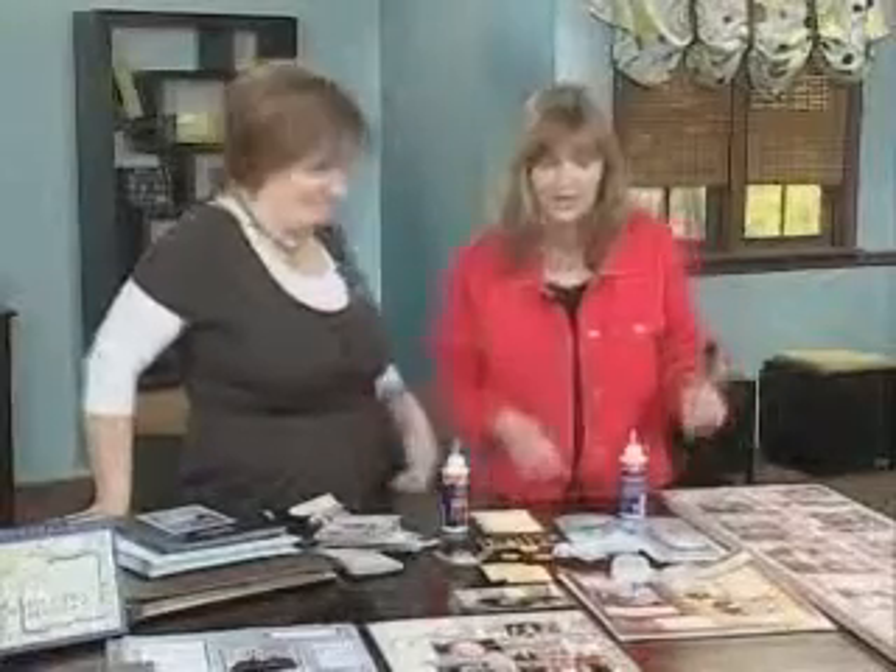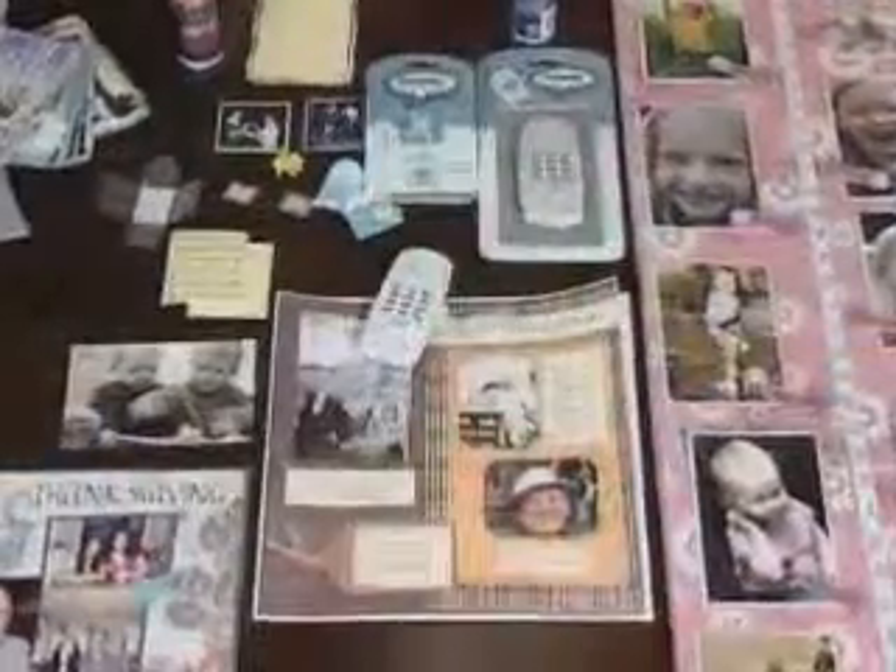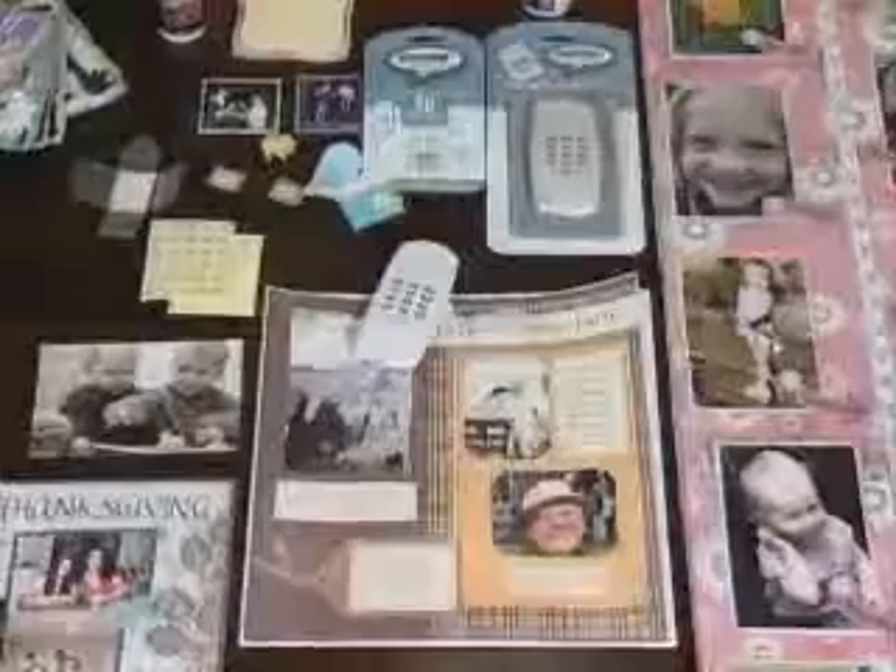One of the best keepsakes we could have is the sound of one of our loved one's voice. It's always so special. Let's take a look at this scrapbook page. If you'll notice at the bottom right corner of that black and white photograph, there's the number 11. We actually took this page out of an album, and in the front of the album there was this little disc — it's kind of like a flashcard for a camera.